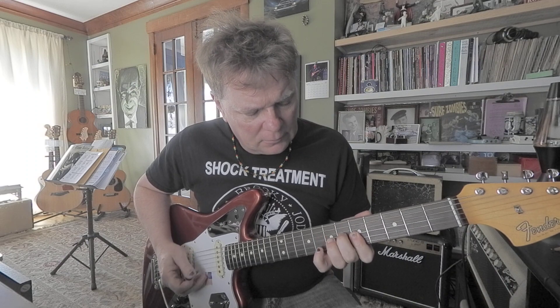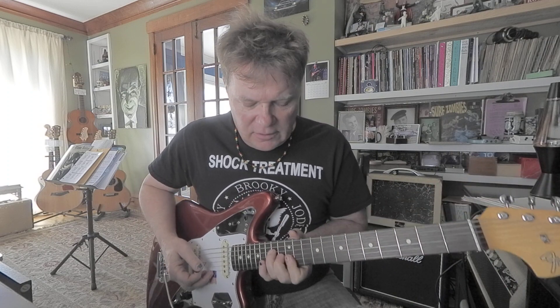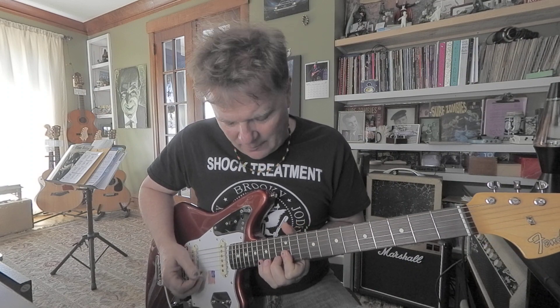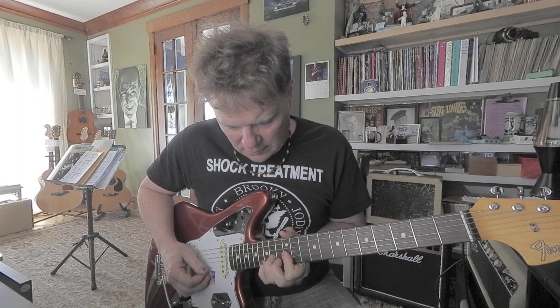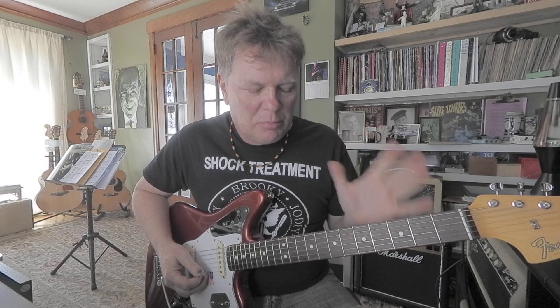Then you do the same kind of geometry. And instead of going back here to E, I take it up an octave — that's based at the 12th fret, the exact same fingering and notes and phrasing and everything else. Then you take it down to the 5th chord, the B, based at the 7th fret, and go to town on the same exact deal.